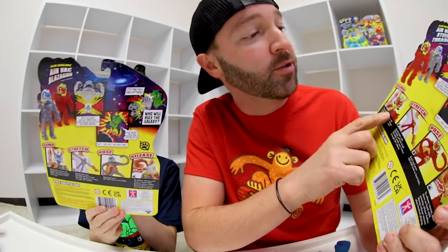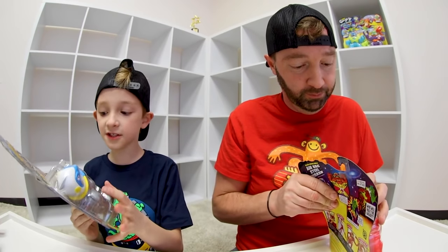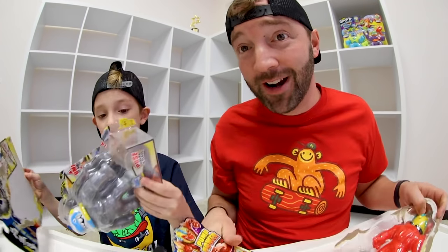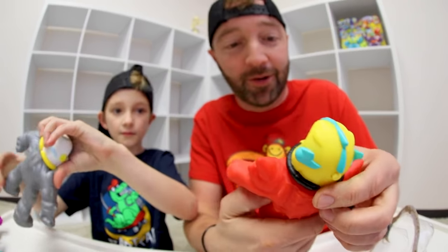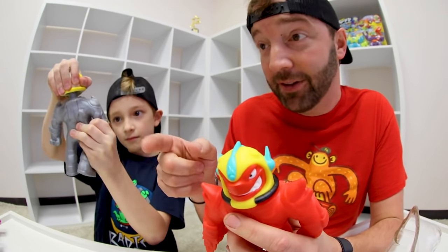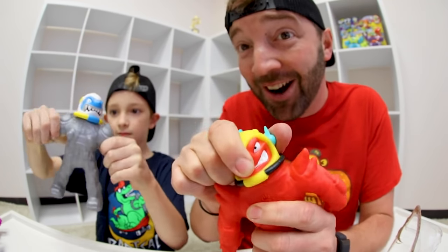It shows you a little bit too — pump, stretch, pose, and release. These are two cool — you're able to pose them and they stay in that pose. So on the back of their head there's a little button, and you pump by going like this. And that puts air into them.